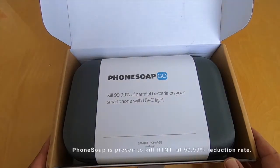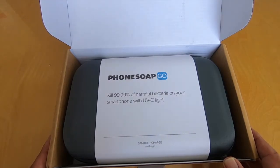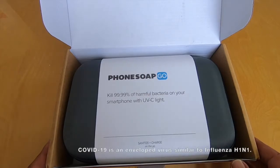In 2015 they struck a deal with one of the sharks on Shark Tank, ended up on QVC, and started selling these units like crazy.